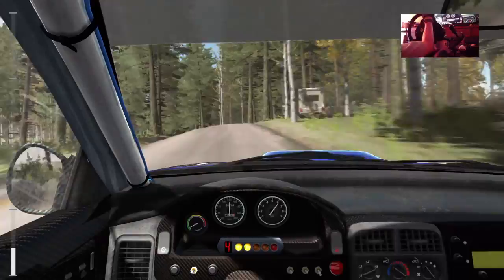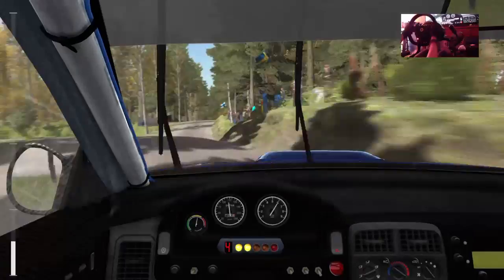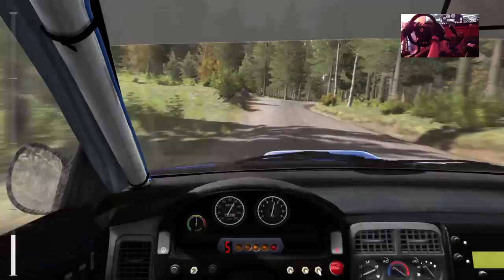Left 4 long over crest, don't cut, 80. Right 4 over crest, and middle over crest. And left 4 long, and right 5 into middle over crest jump. And right 6, 60.